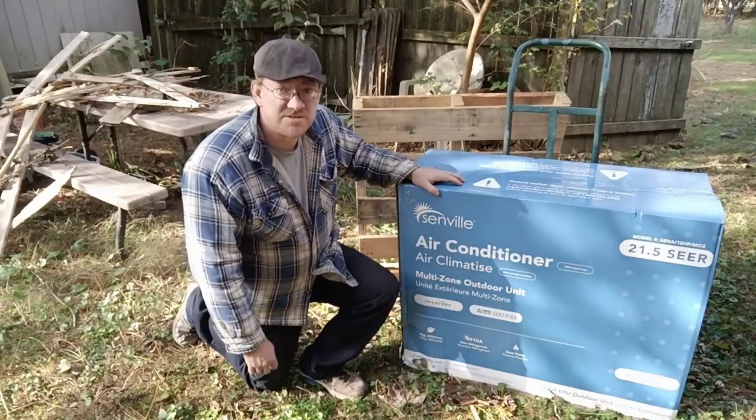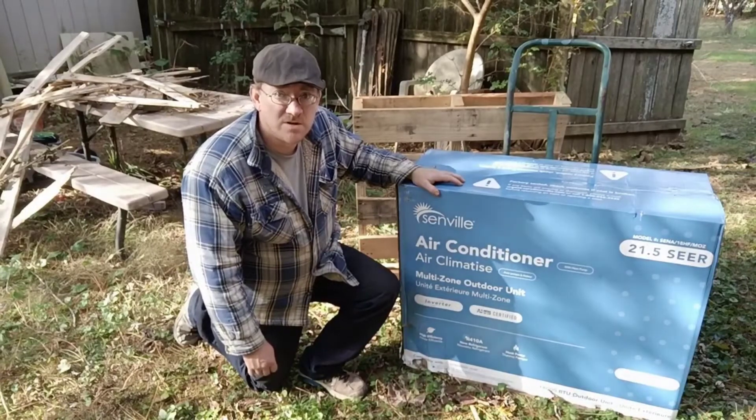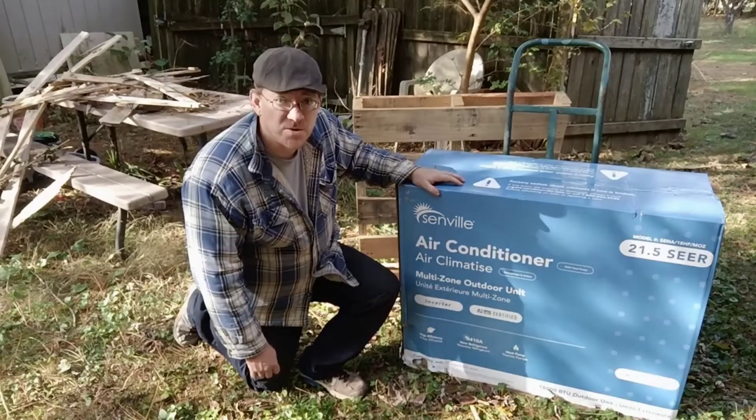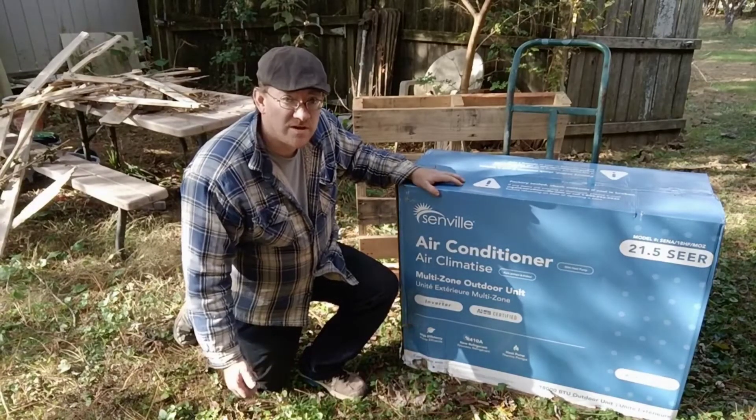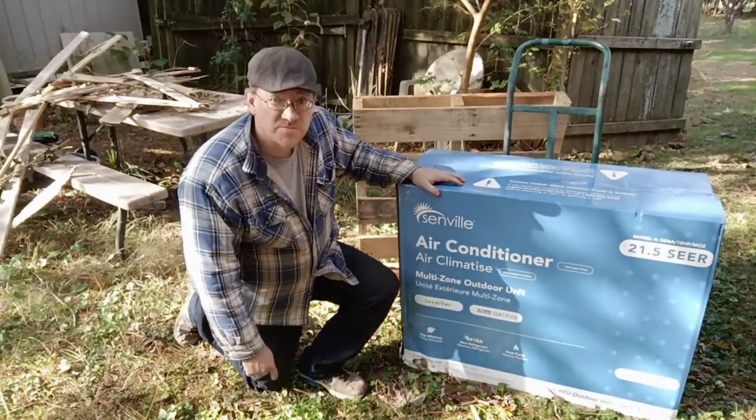Hi, my name is David, otherwise known as Mr. DIY Solar and Tennessee Valley Solar. I'm here with a 21 SEER Senville mini split.